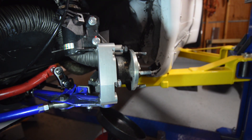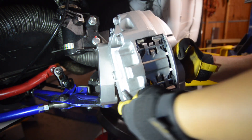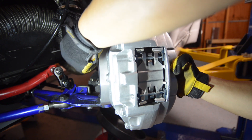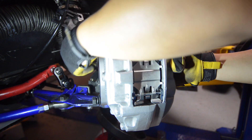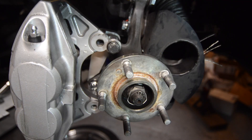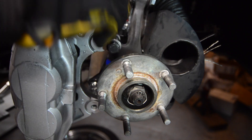With the adapter loosely installed, we're going to mount the caliper onto the adapter — this goes in front of the adapter, and the bolts to install the caliper go on the back side of the adapter. With the caliper installed, we're going to go ahead and tighten up the adapter bracket.